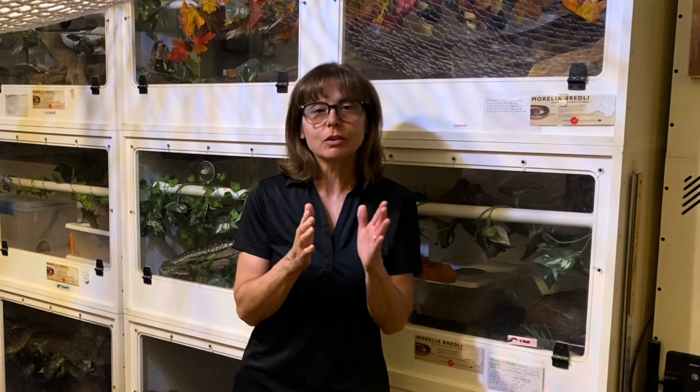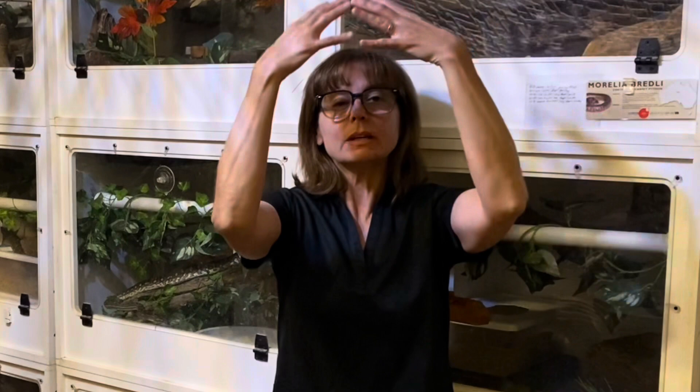Remember that snakes and other vertebrates have looming-sensitive cells in their brains — we have them too. These cells are activated by dark, expanding, or looming stimuli. When a snake is exposed to something coming closer and closer to its face, or something coming at it from above, these looming-sensitive cells are activated and cause an innate fear or defensive response.